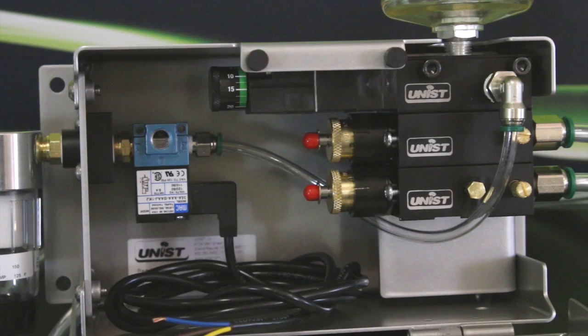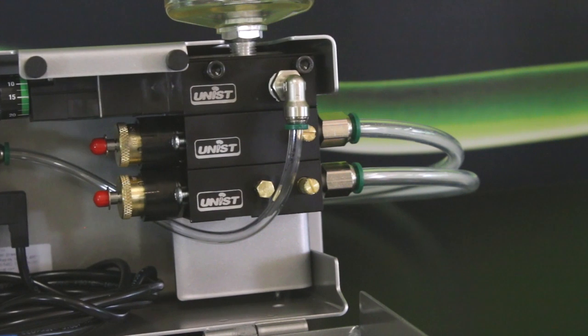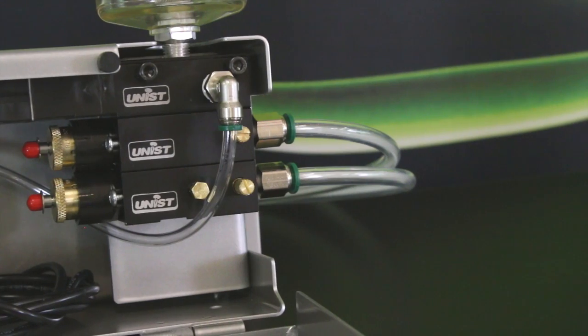Well John, I have a Unist Cool Lubricator here, which is an MQL system that delivers continuous lubrication, and it happens to be dual channel output on this particular unit.